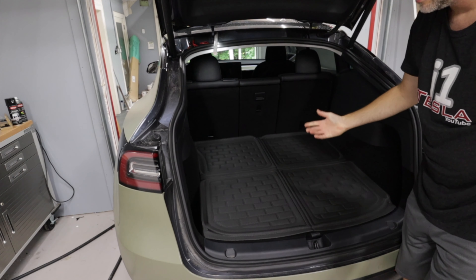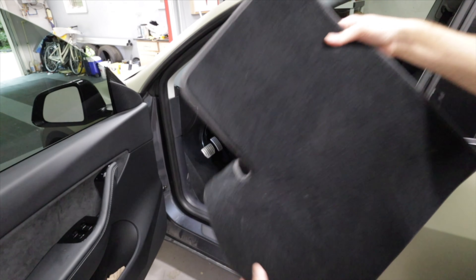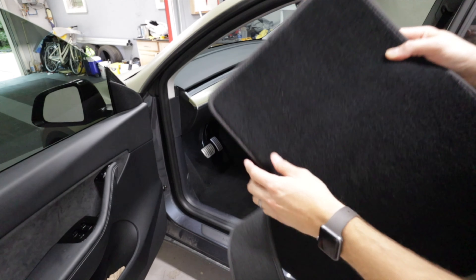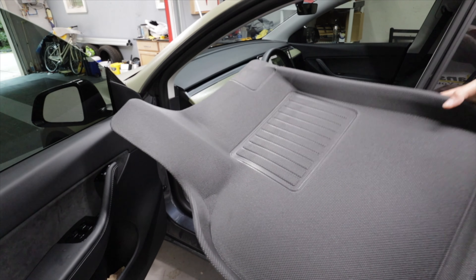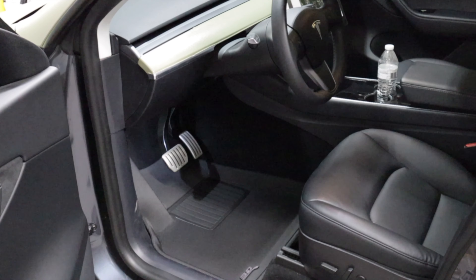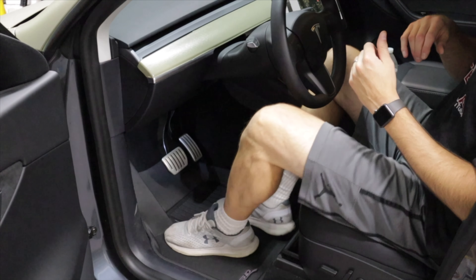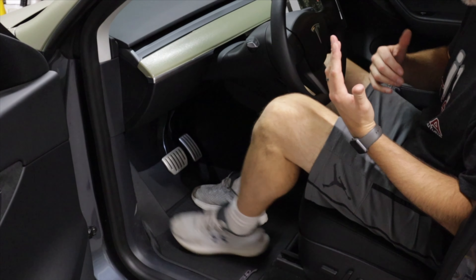I believe this is going to be a little bit more quiet in the car. The factory mat is cut with a gap there where all the debris and dirt goes in — that's not really nice. The new one doesn't have that gap, so it's going to sit in there like a custom fit. What's really nice is the ridges — all the water is going to stay in there. It's not slippery, it has a nice rubber grip feel so my feet are not going to slide even if there's water on it.